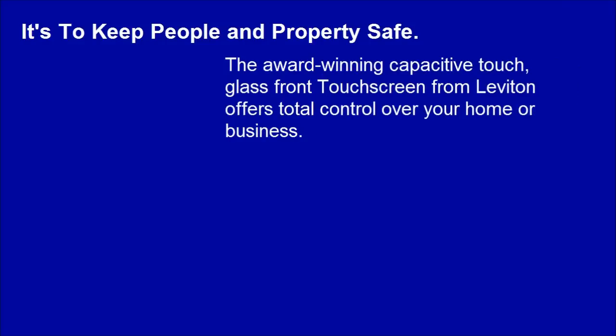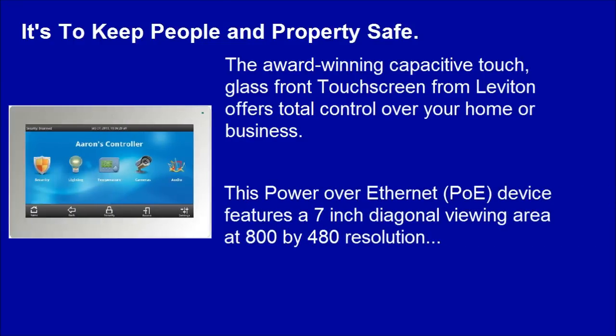Leviton 99A00-1 Omnitouch 7 Color Touchscreen. It's designed to keep people and property safe. The award-winning capacitive touch glass front touchscreen from Leviton offers total control over your home or business. This Power over Ethernet device features a 7-inch diagonal viewing area at 800x480 resolution.